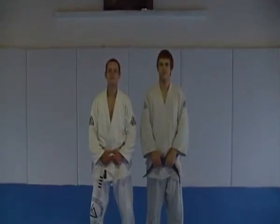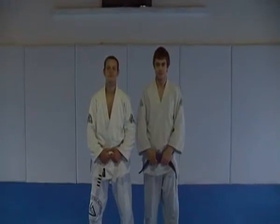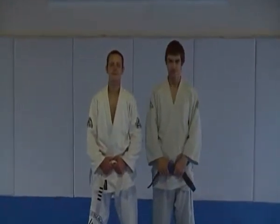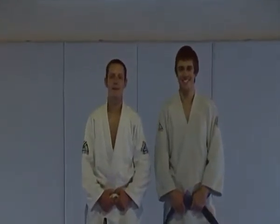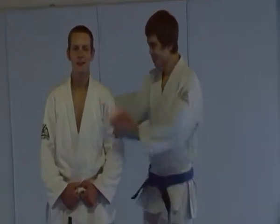This is blue belt qualification drill number five — the freestyle fight simulation. That's four minutes of unscripted fight simulation. Just relax Ian, react to any of the indicators he gives you, and let's do it. Let's go.